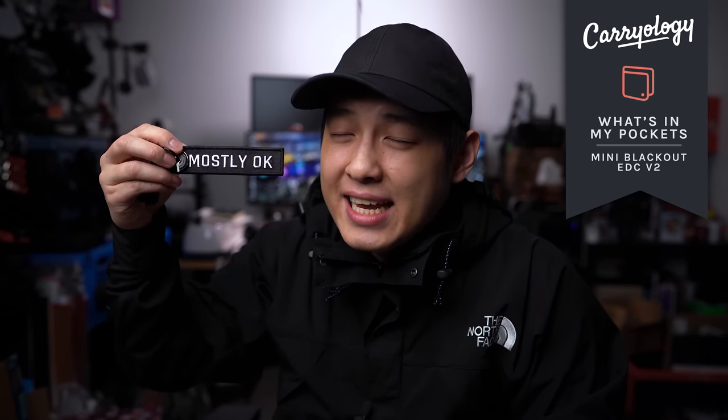On this new mini EDC episode where we don't feature any bags, just the gear in our actual pockets, we're doing an updated channel favorite: mini Blackout EDC, aka Everyday Carry version 2. Is this not the perfect slogan to end off 2020? So let's check it out.